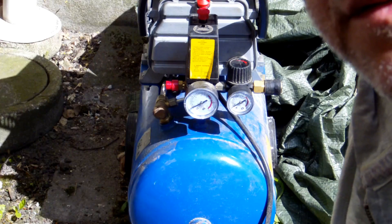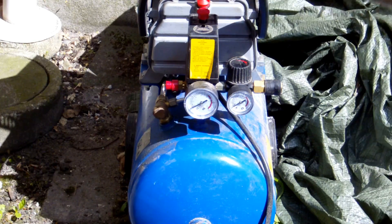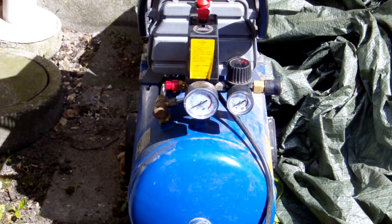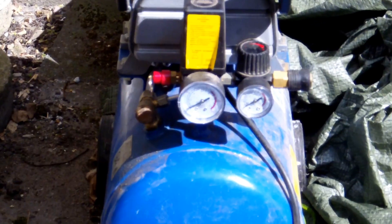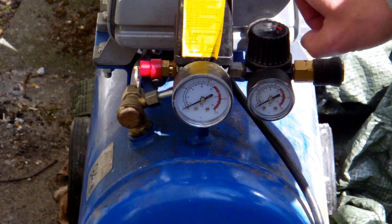Let's get started. Let's look at the compressor itself — here it is. It's a fairly small compressor, it's one and a half horsepower and it has a tank of 25 liters. We can zoom in a bit — you can see it's the regulator here that I'm going to replace.